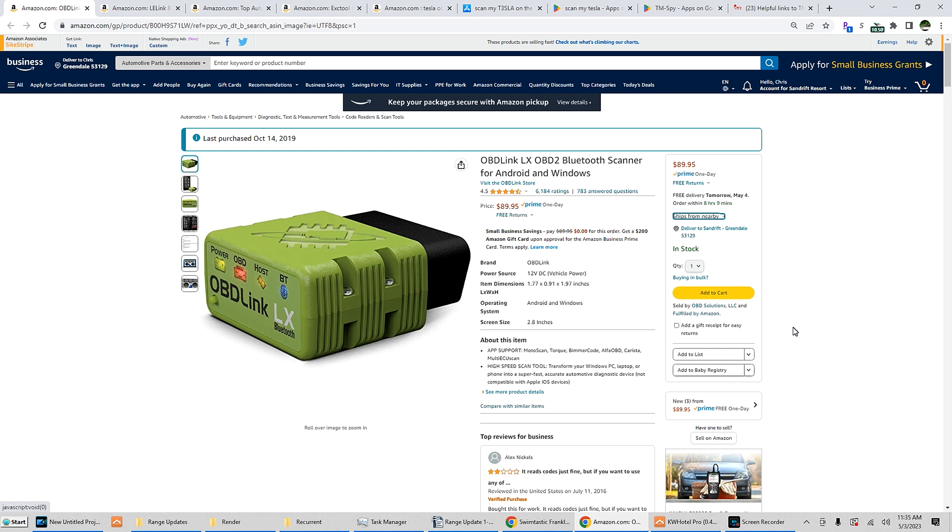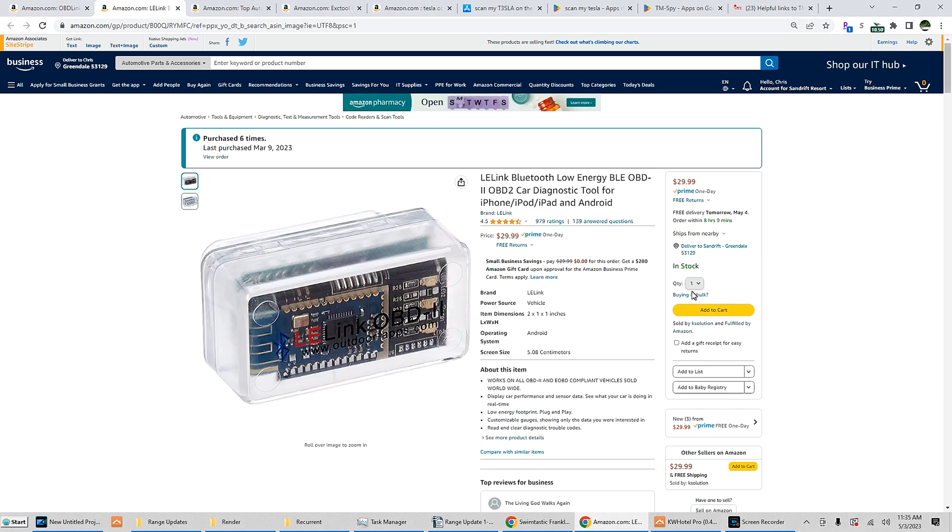This is currently $89.95 — if you can find a compatible one, awesome. For TM-Spy, for both Nissan Leaf and Tesla, and for Android or iOS, this works for all of it. This is the Leelink OBD2 adapter. It works fairly well, the price is reasonable, not the fastest, but you don't even have to pair the adapter with your device — whatever device opens the program requesting data, it goes straight to that. Obviously only one device at a time.